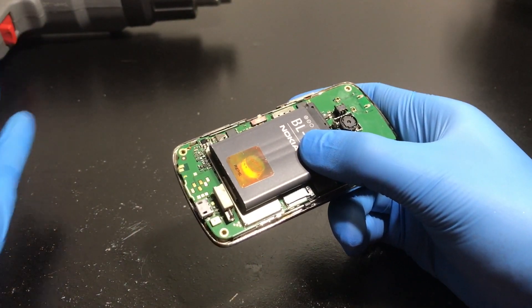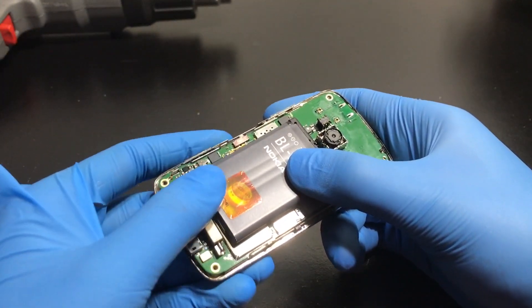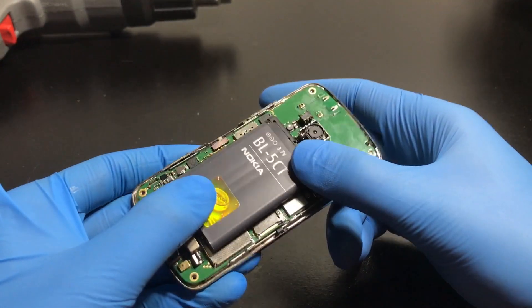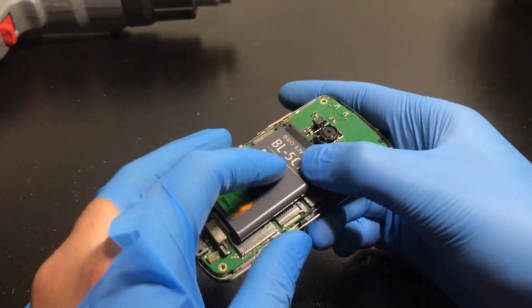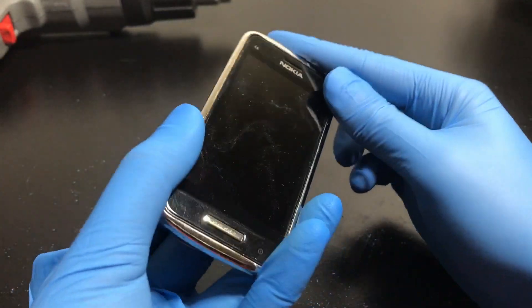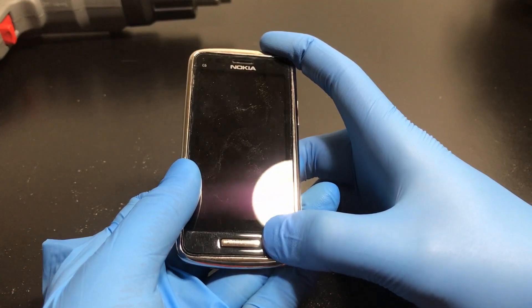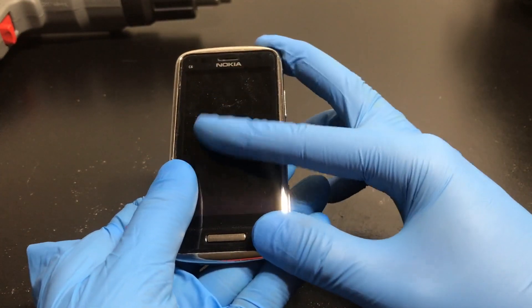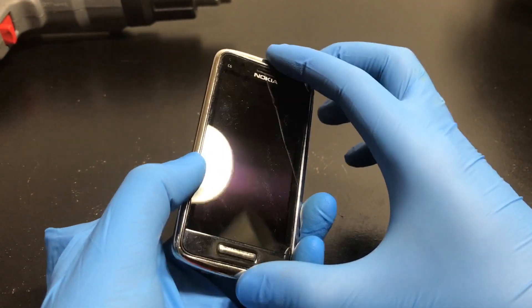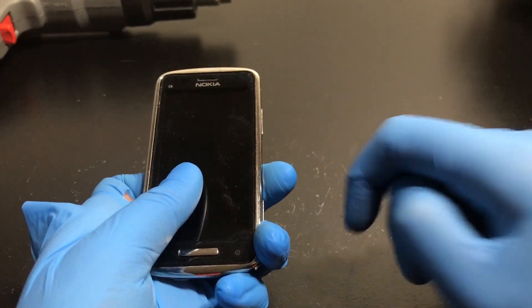For level-three repair you need a professional rework station. I can reflow some larger chips with a heat gun, but I can't reflow and rework smaller chips without proper soldering materials and a proper microscope. I cannot do level-three repair right now, so this will have to wait. In the future I may have the equipment, but for now we'll put this back together and try plugging it to a computer.